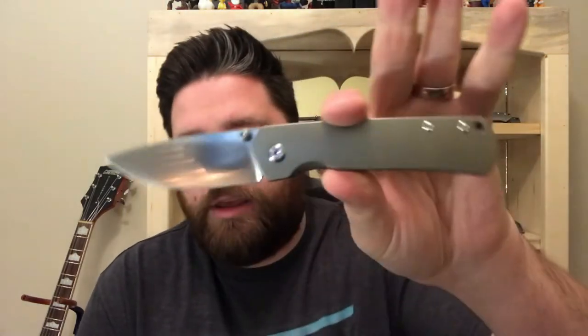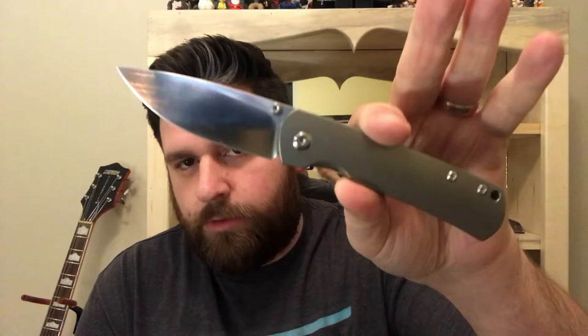Hello everybody, I'm SharpenBlade and today I have an unboxing from Monterey Bay Knives. To open this up I'm going to use the mini old guard.